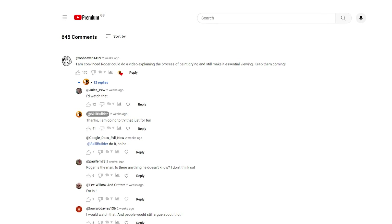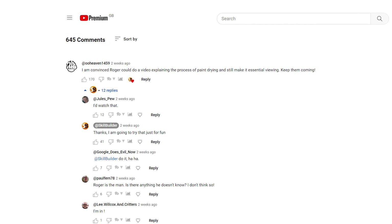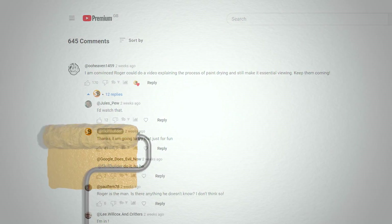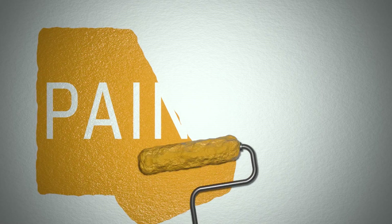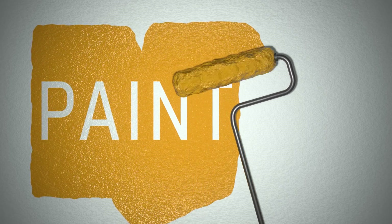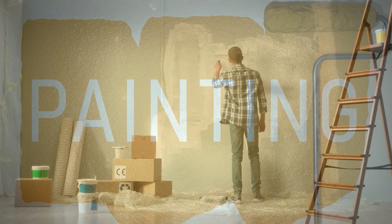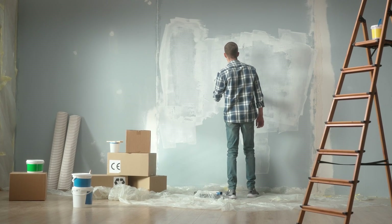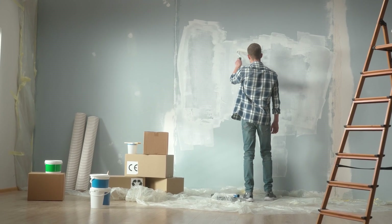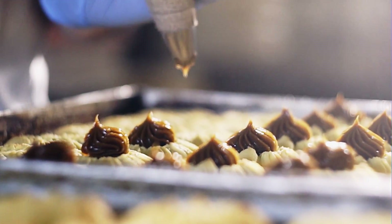A little while ago, one of our regular viewers, 00heaven, said that he thought I could make a video on paint drying and it would still be essential viewing. Well, that's a hell of a compliment and I'm not sure it's justified, but I thought, well, it's a bit of a challenge, isn't it? Can I make a video about paint drying that is interesting or even essential viewing? You be the judge. Leave your comments below and be warned — if you tell me it's a good video, it'll probably only encourage me to make more.